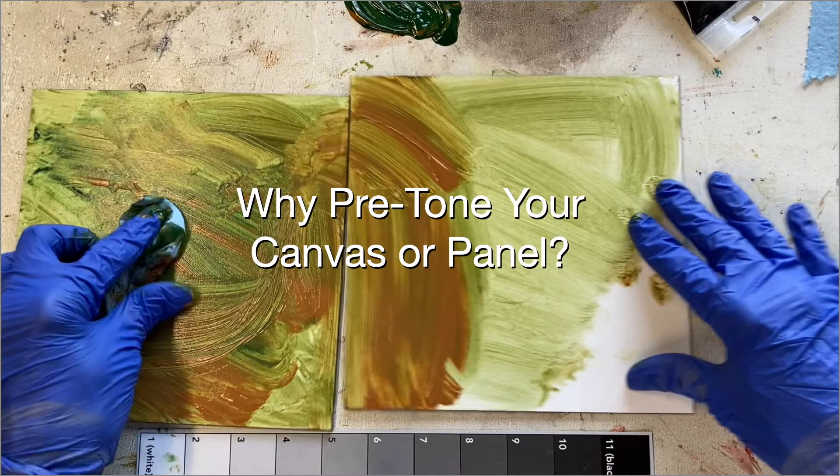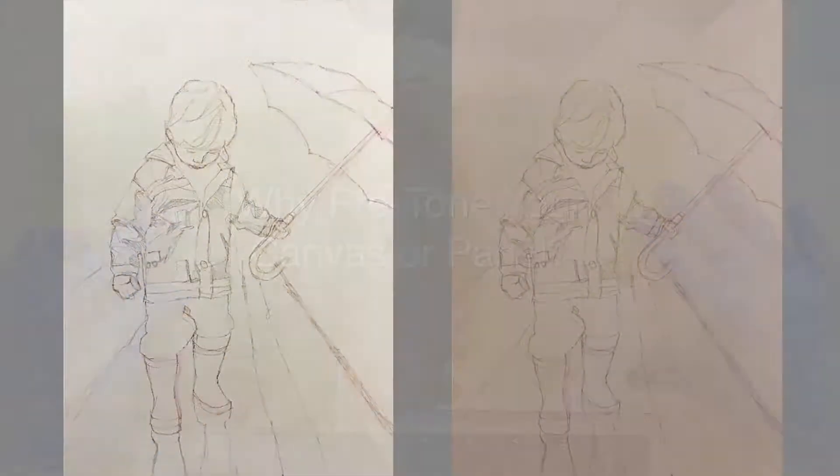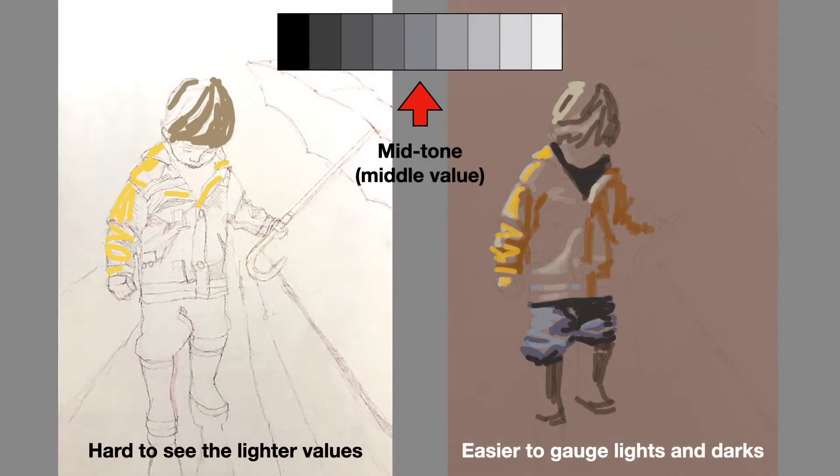Why pre-tone your canvas or panel? Often artists are intimidated by starting out a painting on a pure white canvas or panel. Other artists feel like it's more inviting if it's pre-toned to a mid-tone. When your panel or canvas is pure white, it's hard to see the lighter values as you're blocking in.